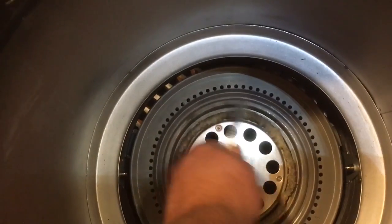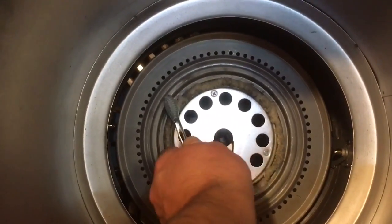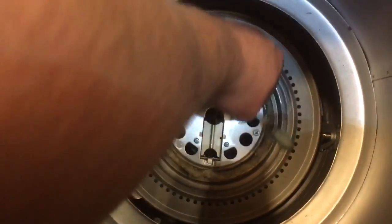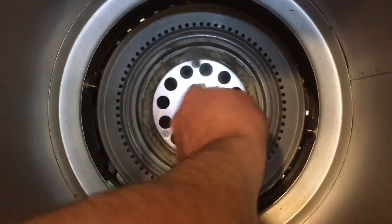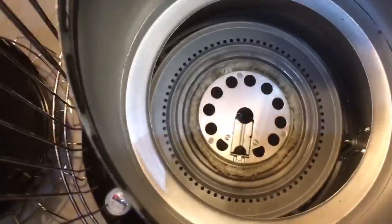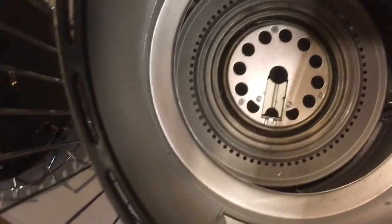Then wipe it down again with a damp cloth. You don't want a wet cloth and you don't want to get moisture in there — just a very light damp cloth to get the little bits and pieces off the wick. Get my damp cloth, wipe it down, and I'm done. It goes back together — that's all there is to it.